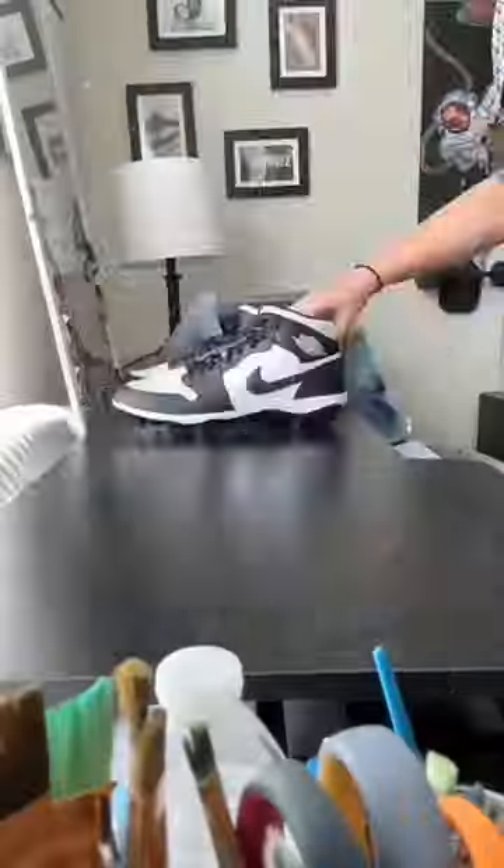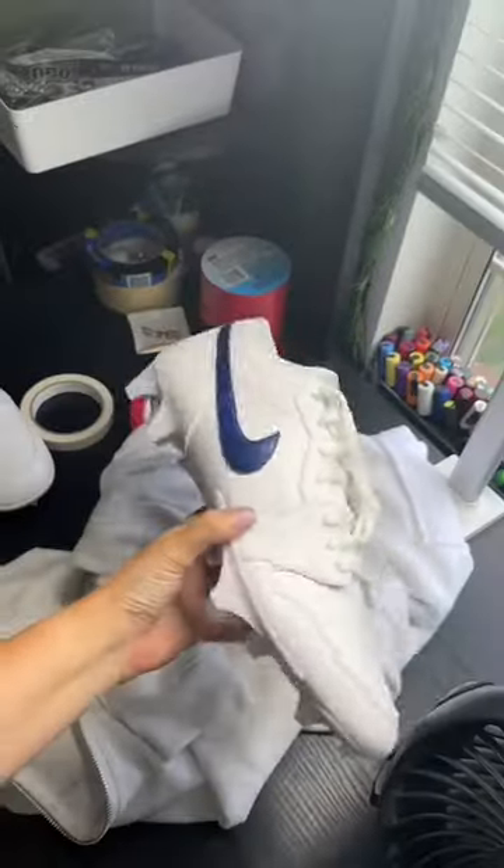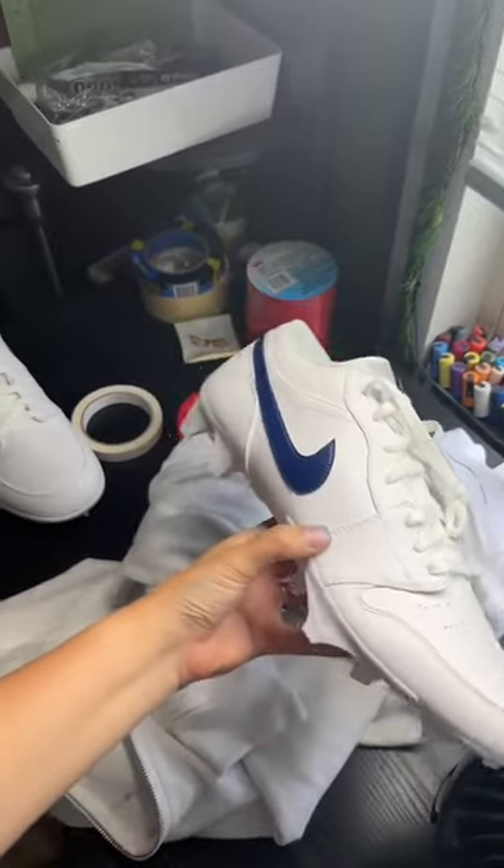Overall, I got these cleats, painted them, and sent them back out all in about five hours so that he could practice in them the next day. Hopefully we'll see these on the field one Sunday.